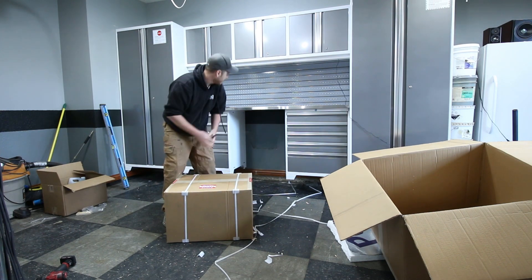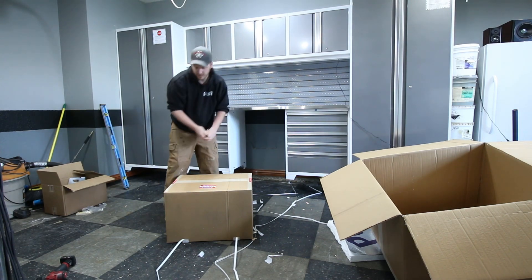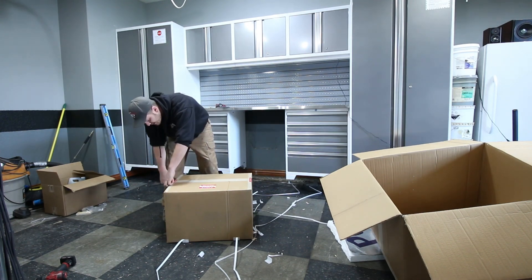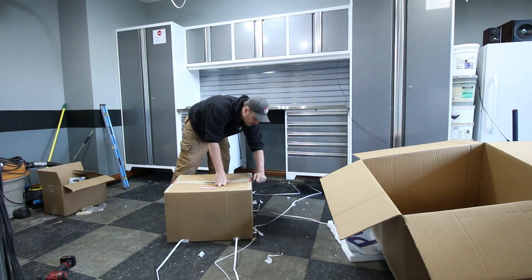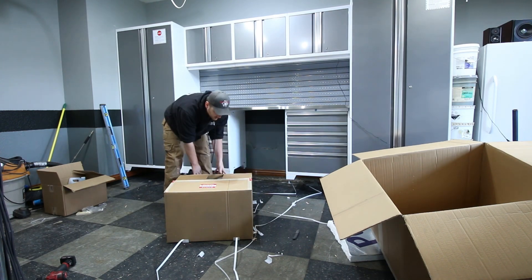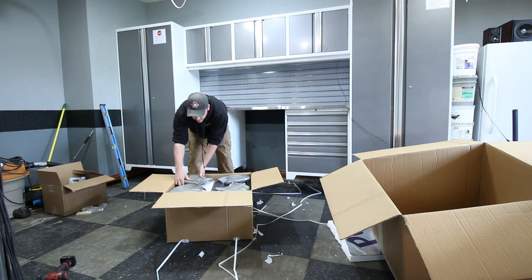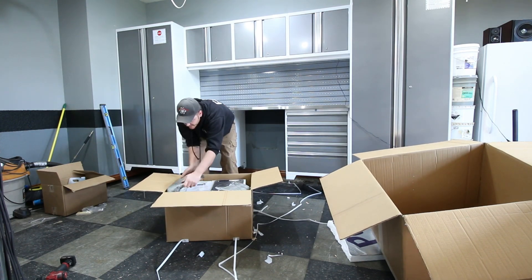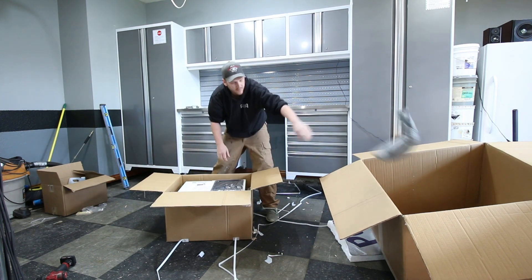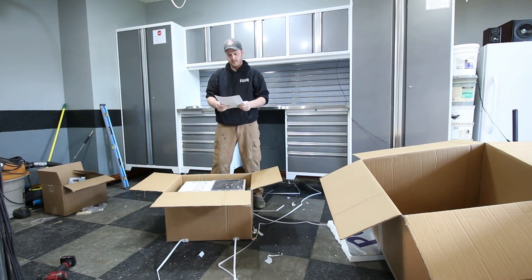So inside we've got this box — some great packing right here. Inside I can see the chiller, a bunch more packing, all the foam pieces to keep the chiller in place. There are some instructions and some warnings. One thing noted is to let the chiller sit, just like you have to do for your refrigerator.